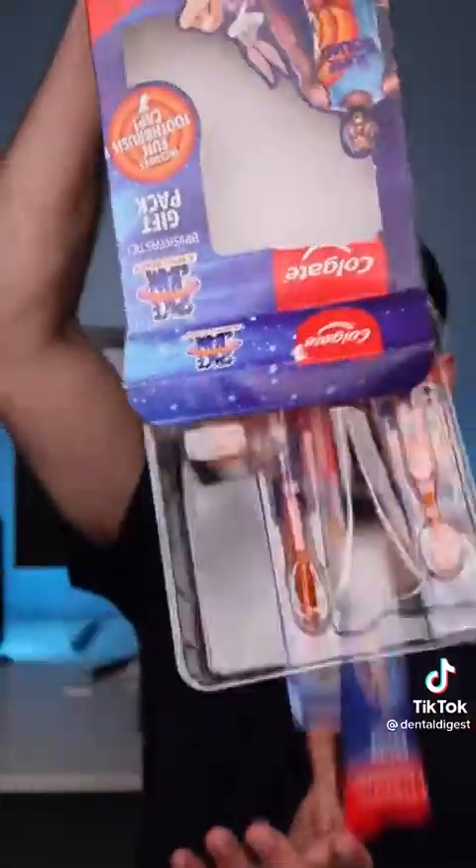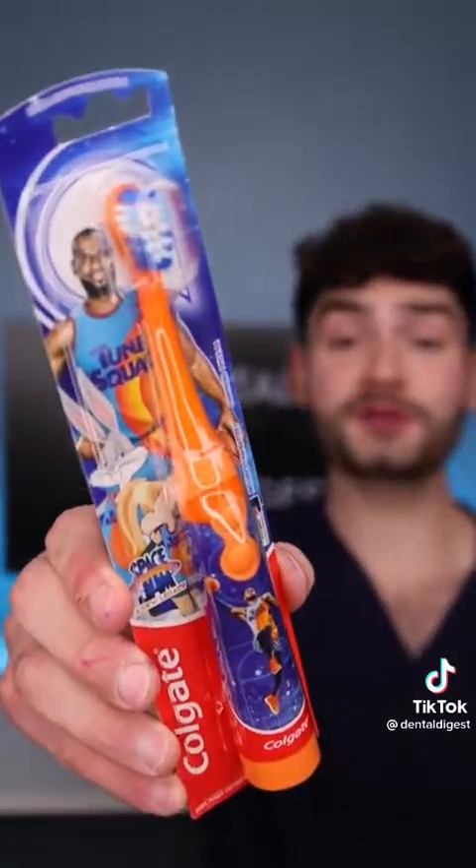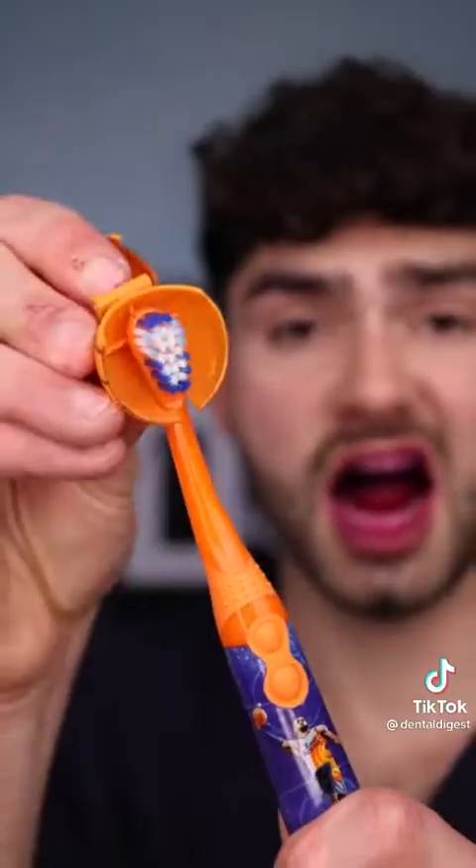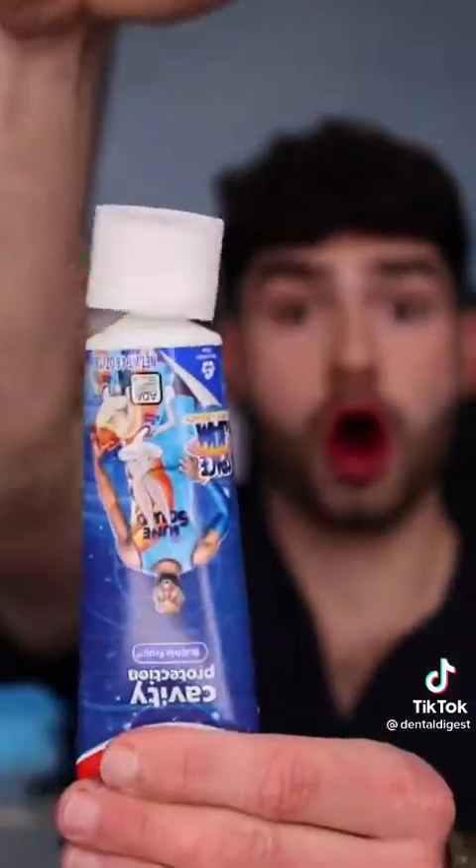It comes with a powered toothbrush for big dunks, a manual toothbrush for carving up the defense, and a Toon Squad cap to keep the hairline back. Secret Stuff toothpaste. Fat Glob. This is Dental Digest, let's get buckets.